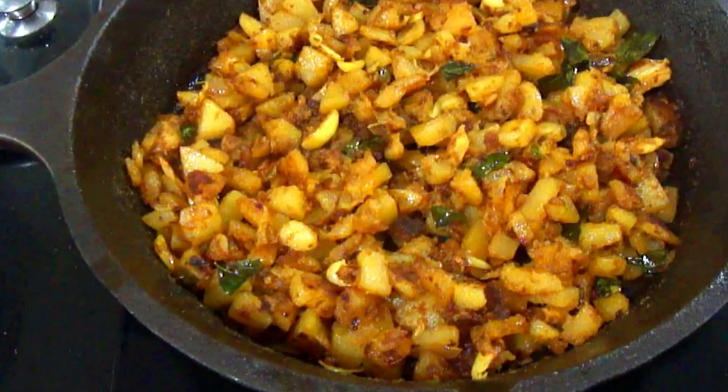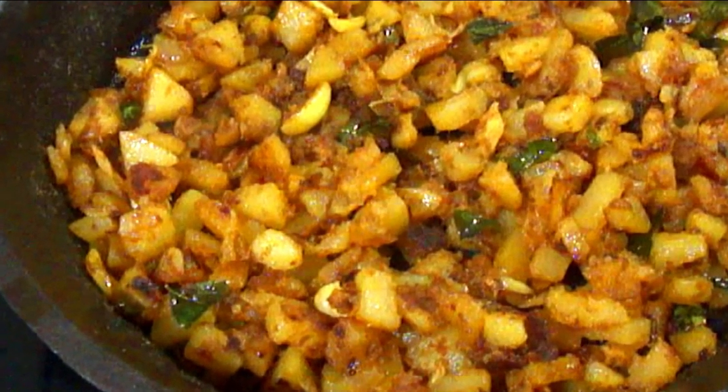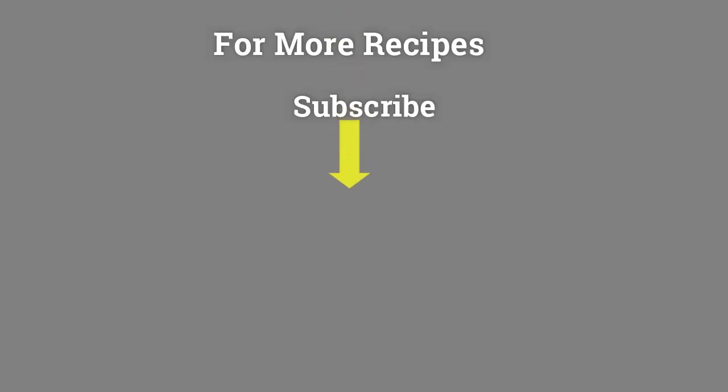If you like this video, please like and share. Also, subscribe to our channel. Thank you for watching my video.